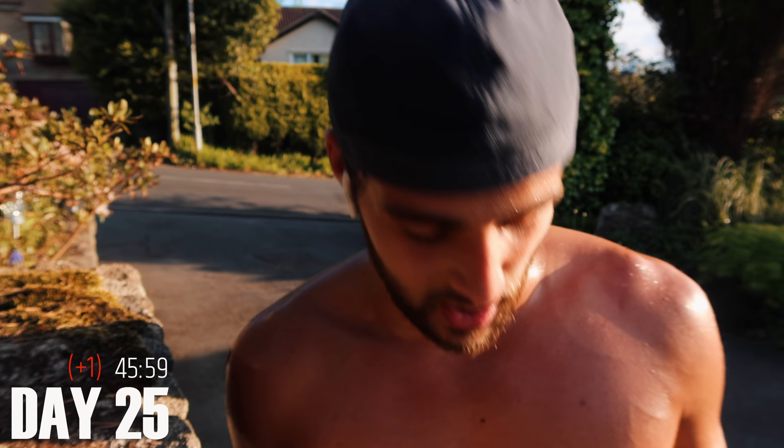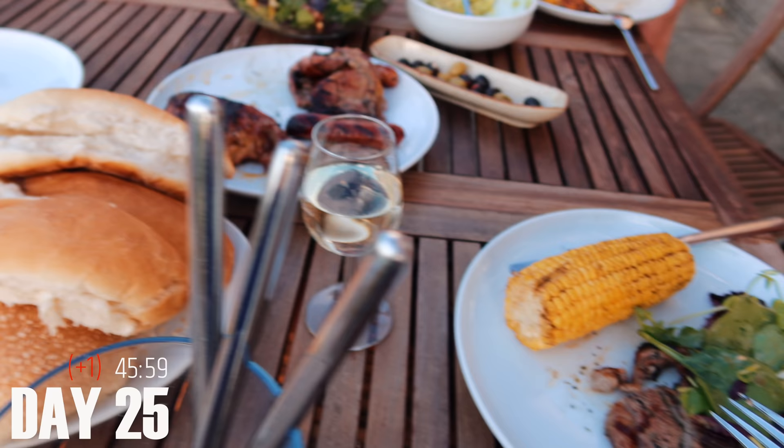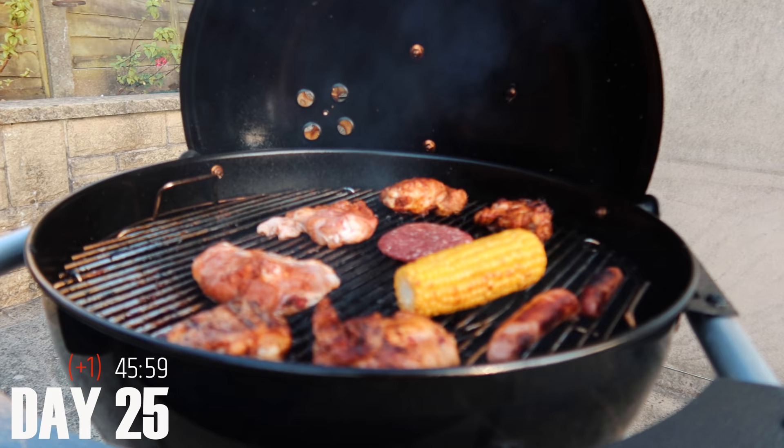I look like I've just got out of the shower. Because of this Murph challenge, every single day I'm eating so much more than I ever was before. Right now I'm going to have a barbecue with the family — five days left.